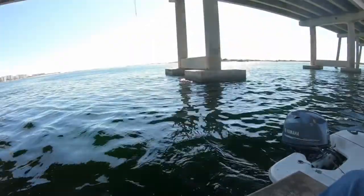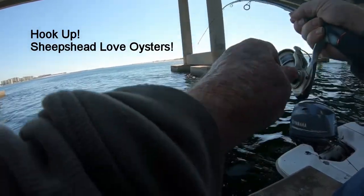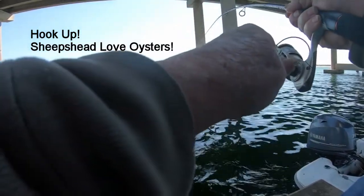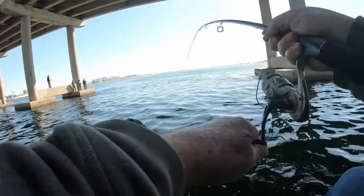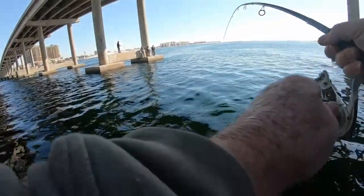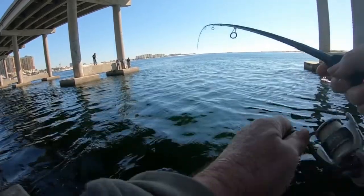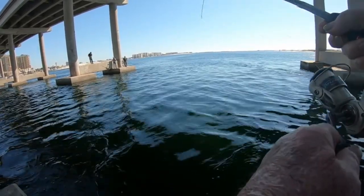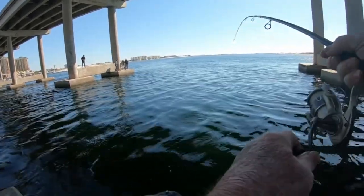Oh there's a fish right away! RAP fishing system, look here guys - first drop! First drop of the season. Using oysters for bait - that's a good sheephead! That's a good one!